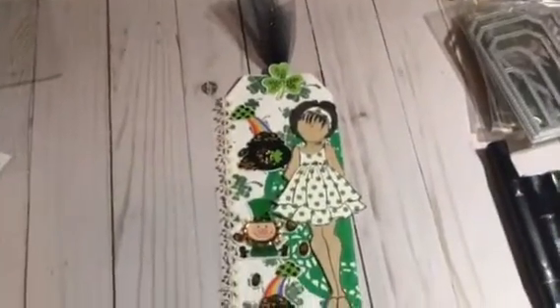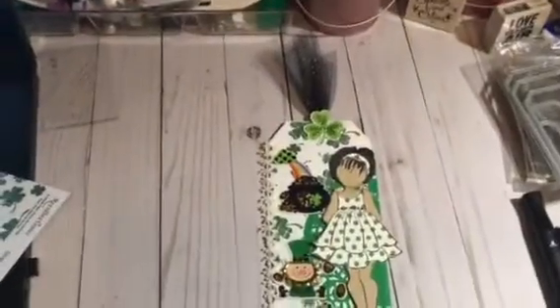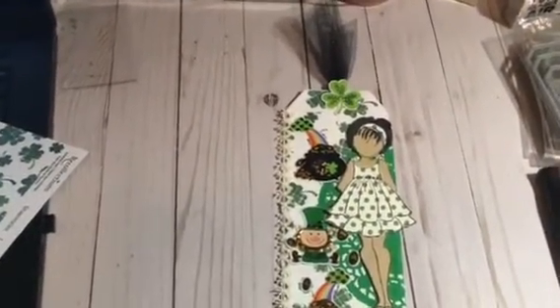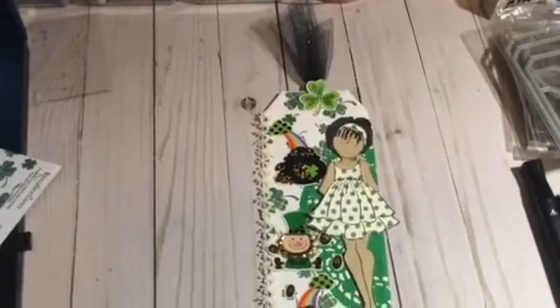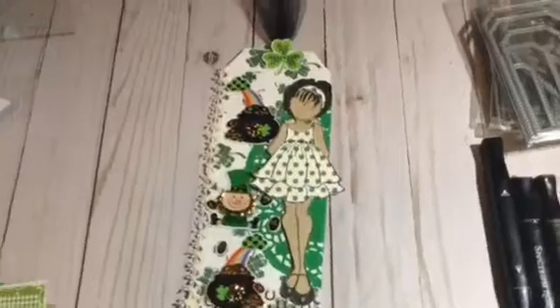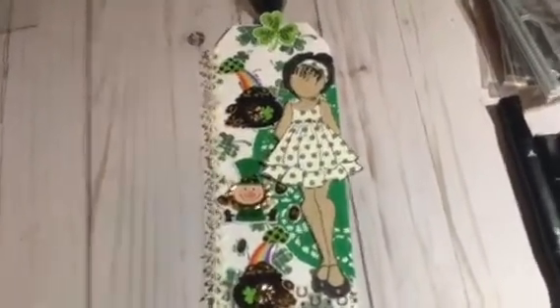I'm just on a tag kick. Once I get through with the whole collaboration, I'm going to put all of my tags in a book. So that's why I'm sticking with the theme of just making tags for my Julie Nutting dolls. Here she is, all greened up, ready for St. Patrick's Day.